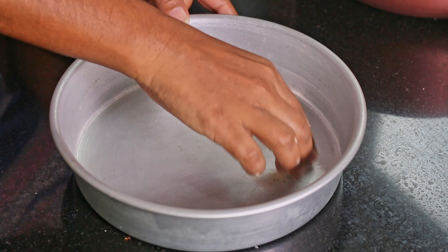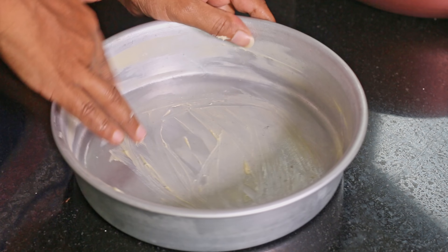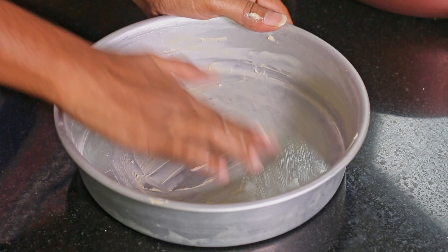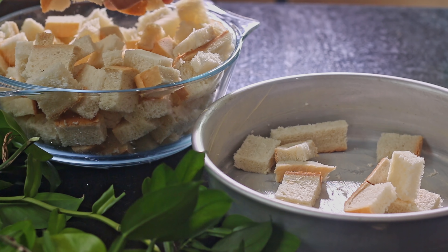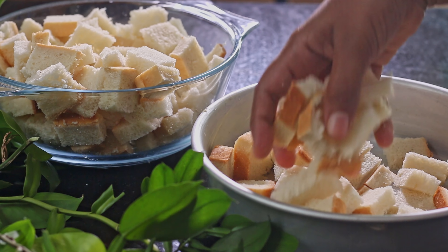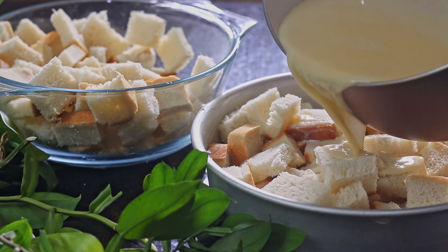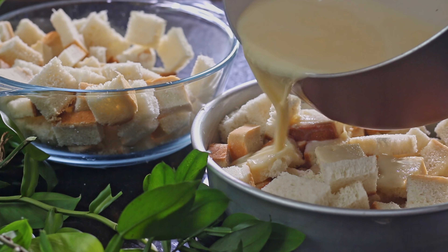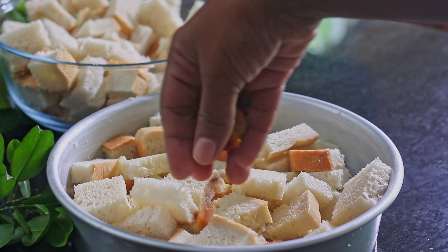Now let's grease our baking tray. Put some bread pieces into the baking tray and pour half of the milk mixture over it. Then add some raisins.